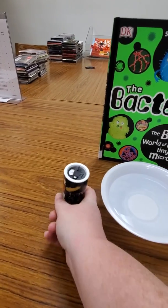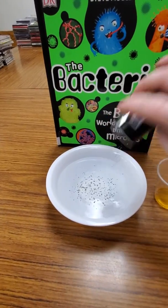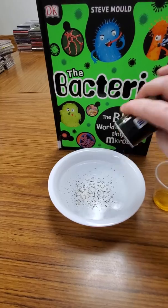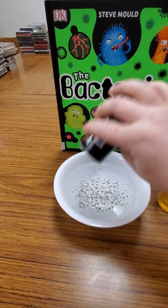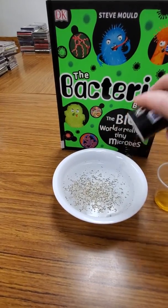So we're going to take our pepper and we're going to shake it into the water. Get a lot of pepper in there because this pepper is representing germs. There's a lot of germs out there.